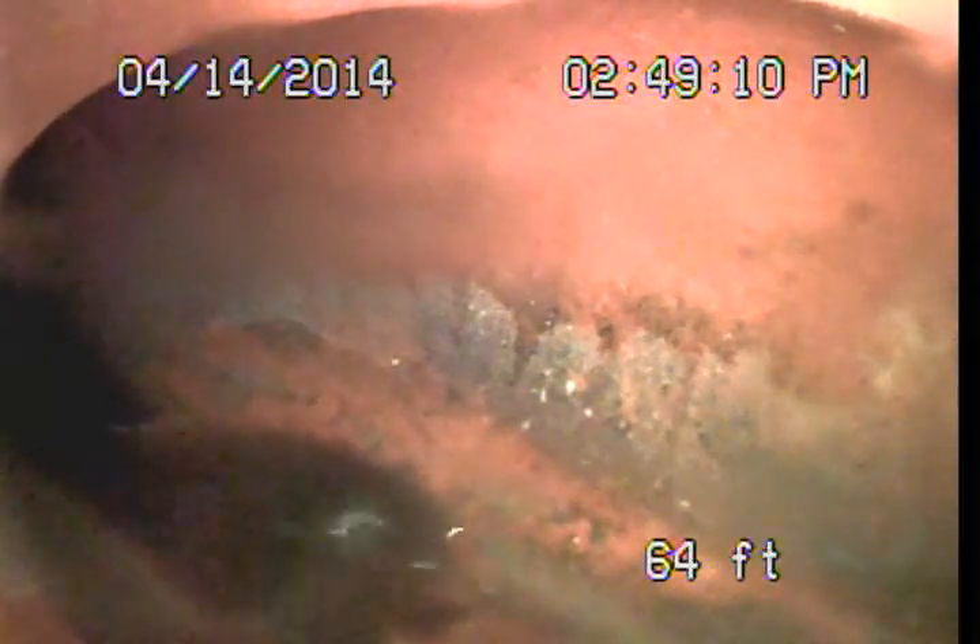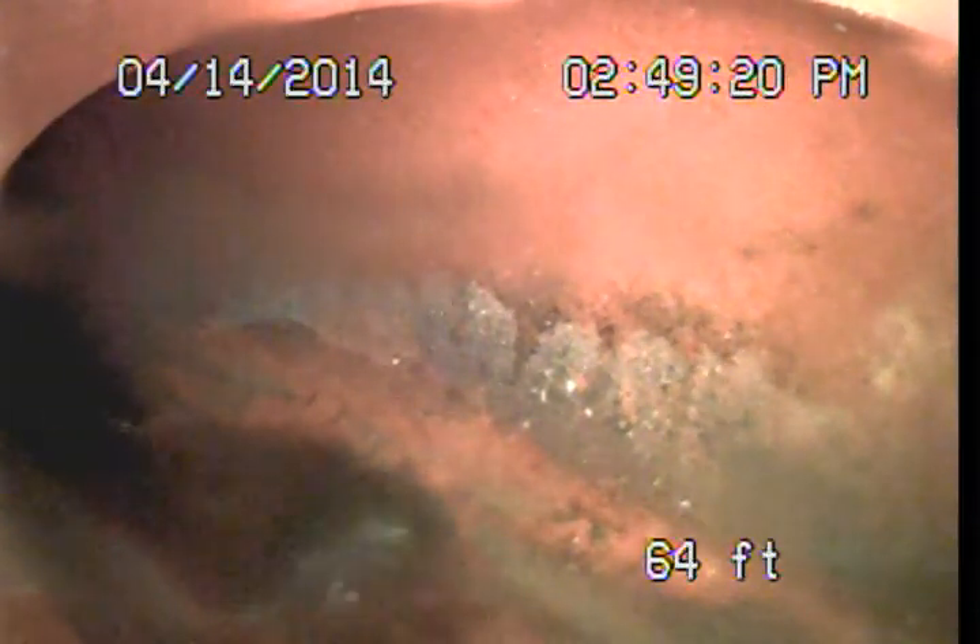Alright, so with that, I'm going to go ahead and wrap up the video portion of today's examination. Please do refer to my written report, which will describe final findings and recommendations for today's evaluation. And then once the line has been cleared and looked at a second time, we can provide final repair recommendations. This is Mark Harrison with Sewer Line Check Professionals. Thank you very much. Have a pleasant day.